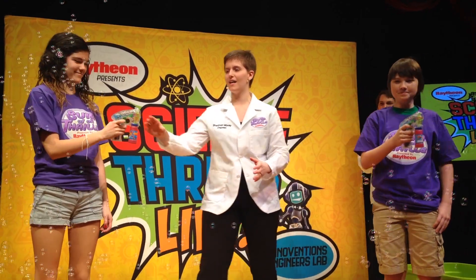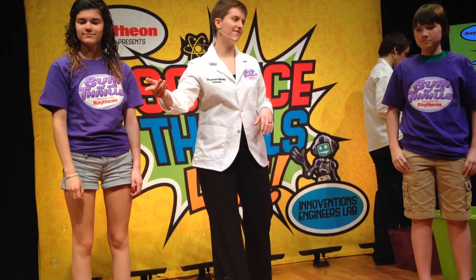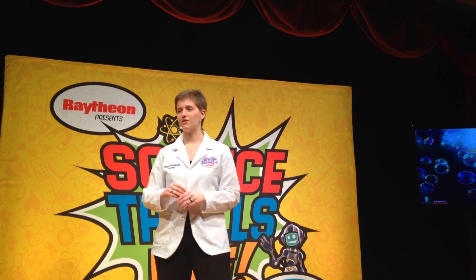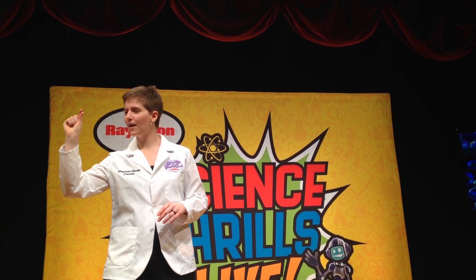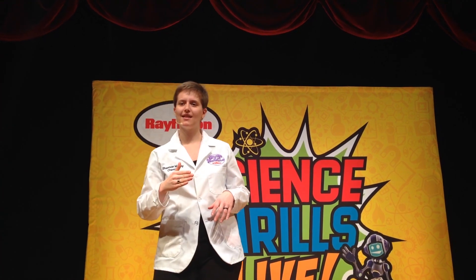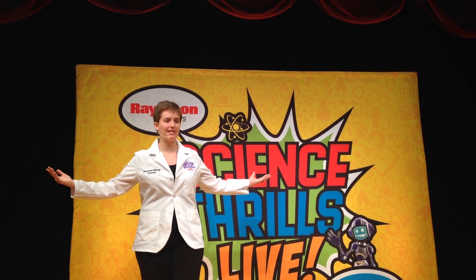Awesome job, thank you guys. While we're looking at the last few bubbles — what do you guys notice about the bubbles? They're colorful! Awesome. Bubbles are very, very special. Bubbles are actually really, really thin, right? We don't ever see super thick bubbles. And because they're so thin, light acts kind of strange on them. The light comes in and it bends — that's what scientists call refraction. With that light bending in all these different crazy ways, we get all the amazing colors that we see with the bubbles.